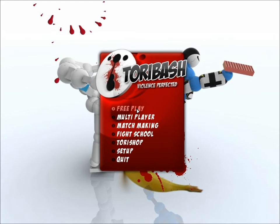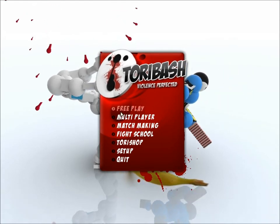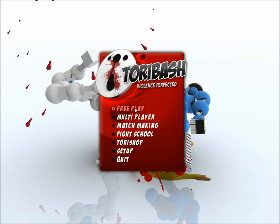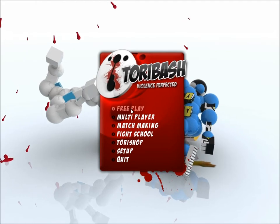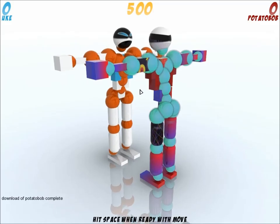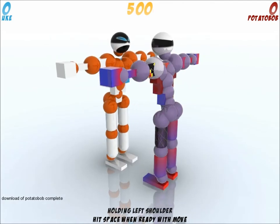Yo, what's up guys, this is PotatoBob from ZFRAGD.Engine.com. Right now I'm uploading a video, that's maybe the reason why this is laggy, but doesn't really matter as it's Toribash — it's not a racing game or anything like that. I'm gonna be in PvP and I'm gonna be only playing with yukes.